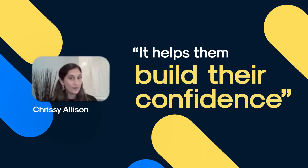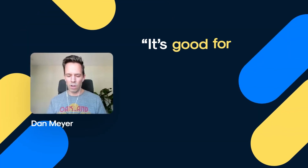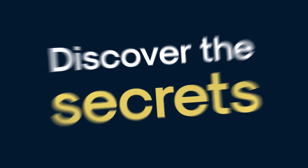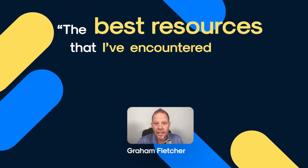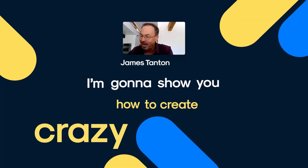It helps them build their confidence, it impacts the educational experiences they receive, it's good for mathematics. One of the best resources I've encountered in my 20 years as an educator. I'm going to show you how to create this crazy form.